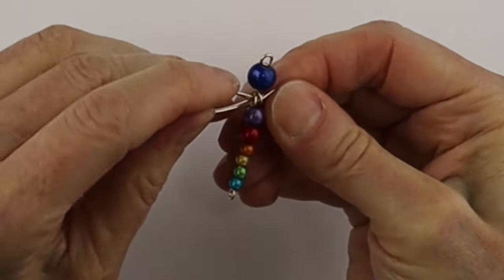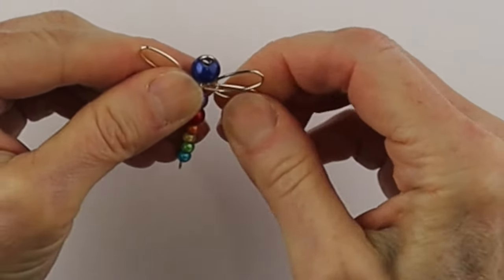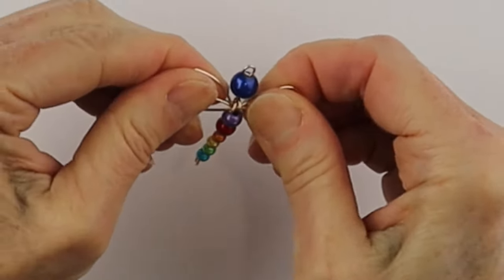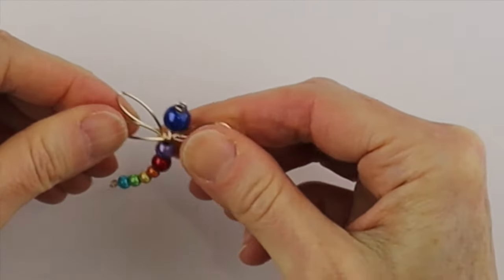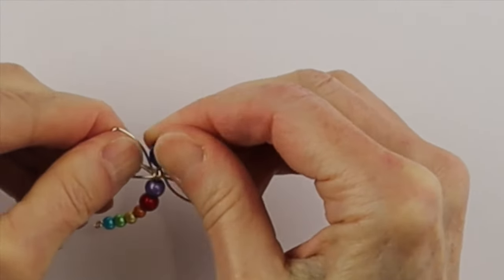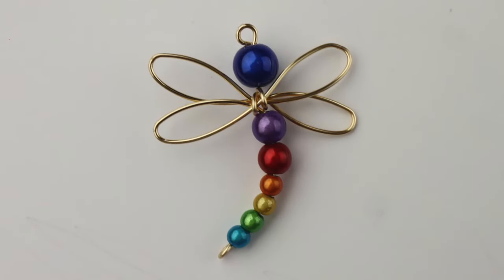From there we want to open up the wings and spread them out. Do any little adjustments and then curve the tail. And there you have your super sweet dragonfly.